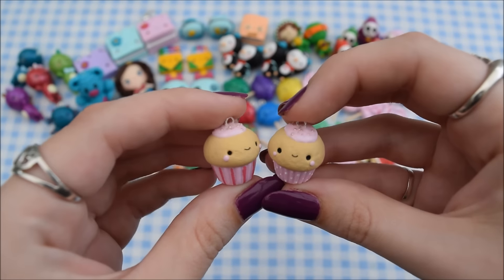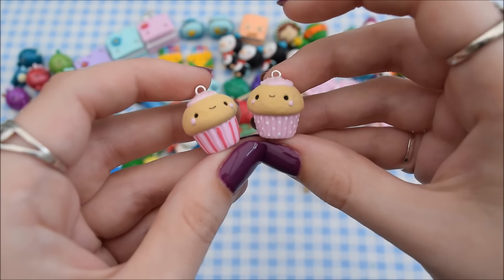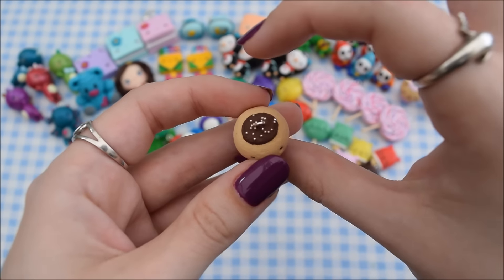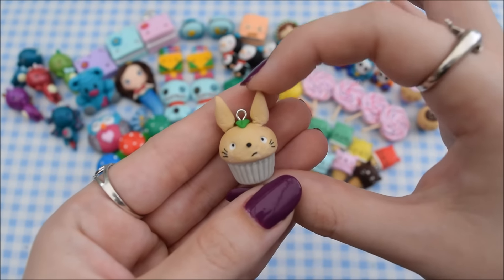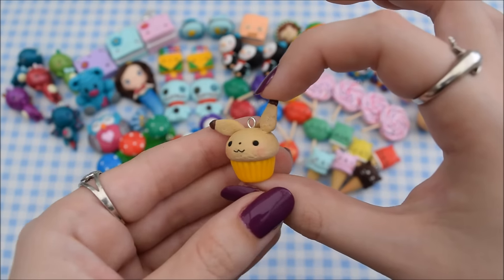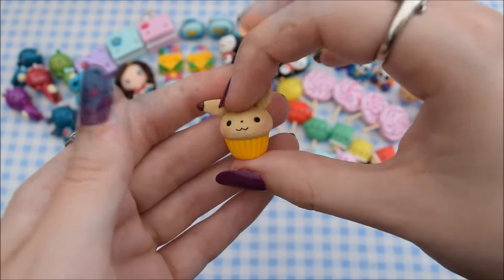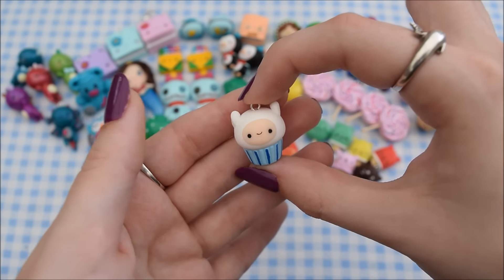Then I have some more cupcakes. These are both really simple ones with just pink icing, but I've made the cases a bit different — I've got a stripey one and a spotty one, which I will be stocking in my shop soon. Then I have this chocolate one with a spotty case and micro marbles on top. Then I have this Totoro cupcake which I made a long time ago and I'm going to remake soon — I might make a tutorial on it so let me know in the comments. Then I have this Pikachu cupcake with chocolate sauce on the tips of the ears and tail, and finally a Finn cake from Adventure Time, also available in my shop.